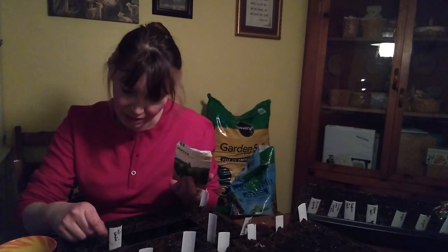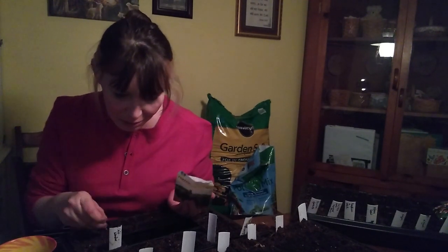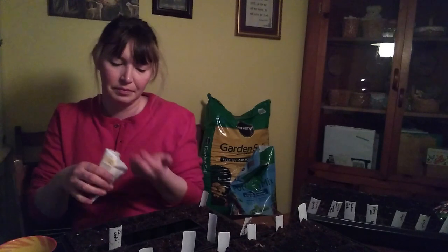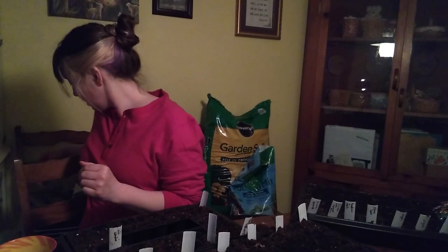I just lost that pepper seed somewhere - oops. Okay, I think I'm officially done with that one.